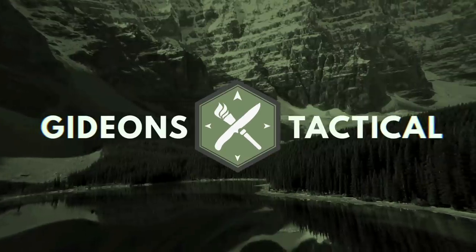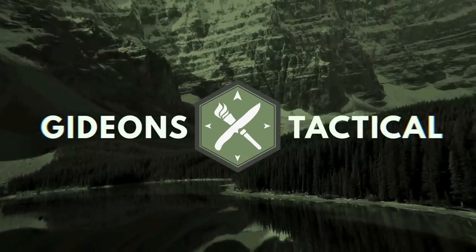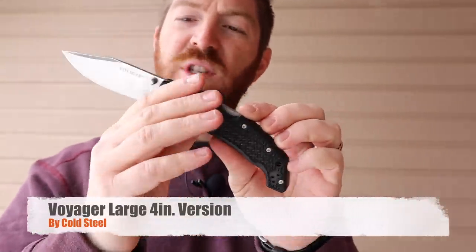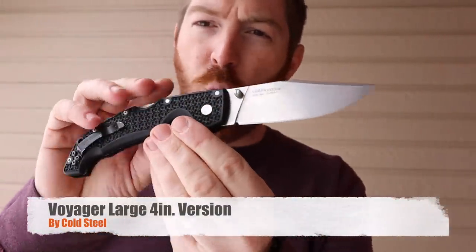The pocket knife we're looking at today has the potential to be one of the best sport utility do-everything pocket knives I have seen in quite a while. There it is for you folks — the new updated Cold Steel 4-inch Voyager.